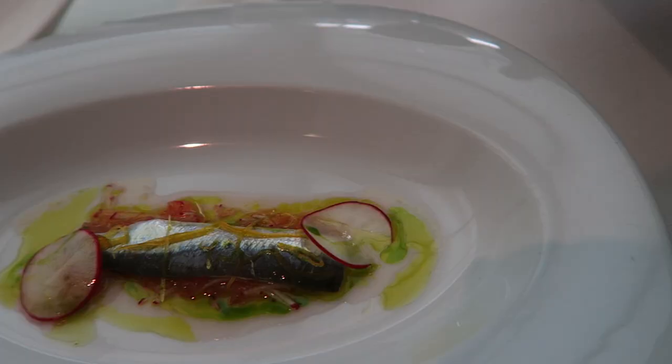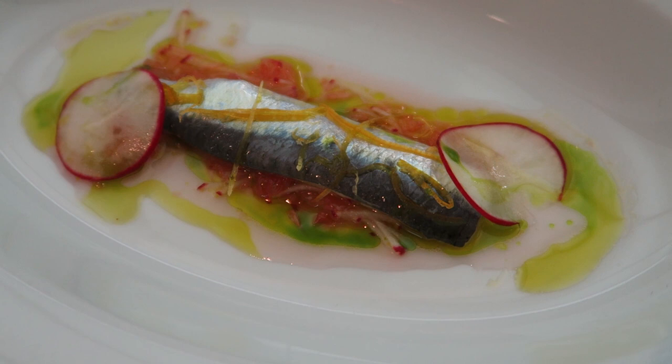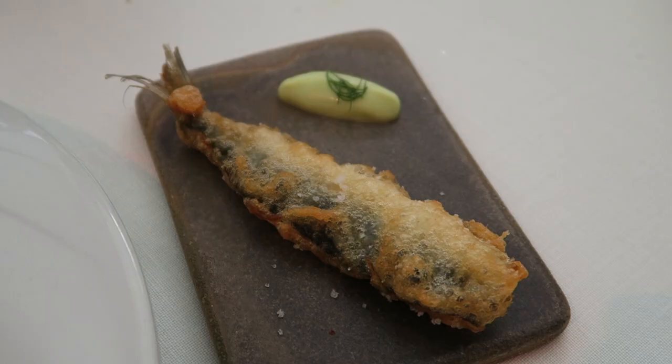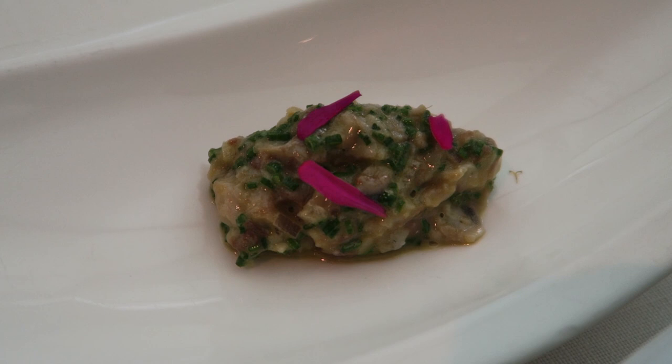Now sardines — the trilogy of sardines. It's a sardine in tempura with grapefruit, radish and olive oil, as always a marinade. This one is in tempura with citrus cream and tartar sardine.